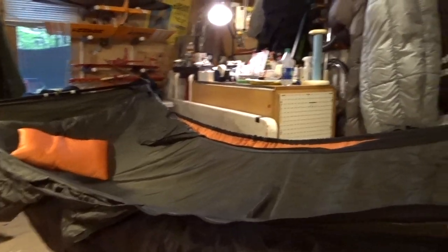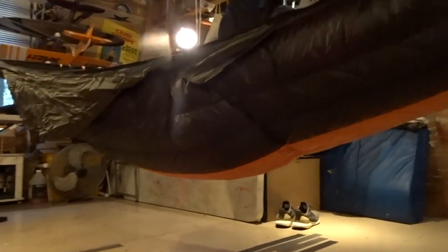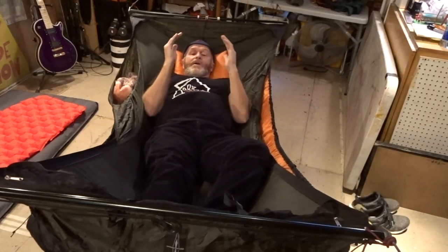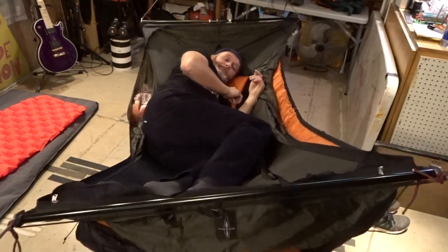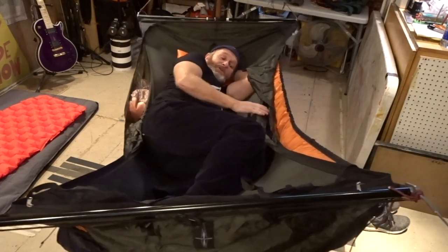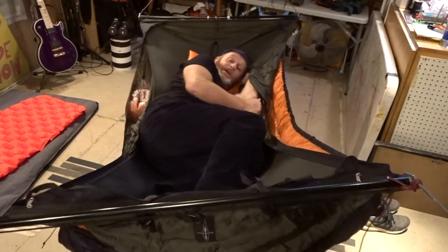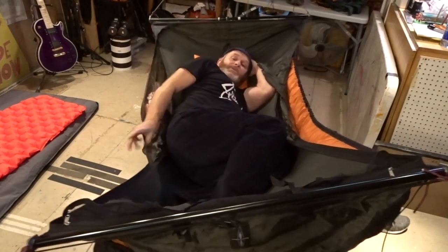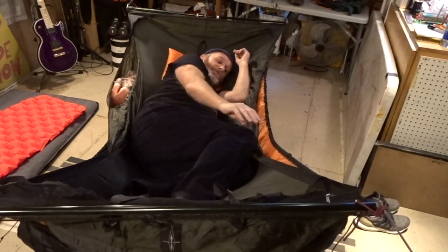Here's my Warbonnet Ridge Runner bridge-style hammock. For this test I have my 20-degree Hammock Gear Incubator on — got a nice comfortable lay, though the fabric always feels a little more firm. Rolling to my left side: one complaint about bridge hammocks is that stiff edge from the webbing material running through the cat-cut edge. I'm able to kind of avoid it — I feel my buttocks touching it back here, so I want to make sure my underquilt is up on that side.